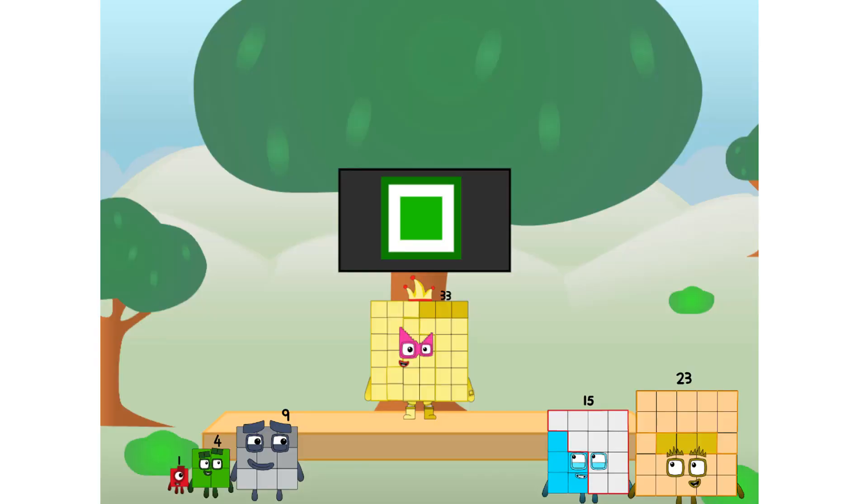Fellow Squares, ever since one of us fell from the sky, we have been bold explorers, discovering new lands, seeking out new friends, dealing with round things. I say it's time to tackle the ultimate round thing — the moon. Let's solve the puzzle of how to put a square on the moon without using rockets. Square power only.